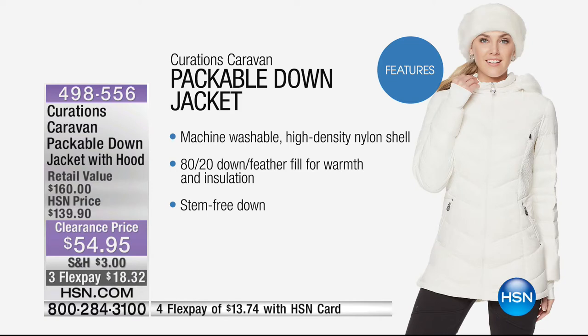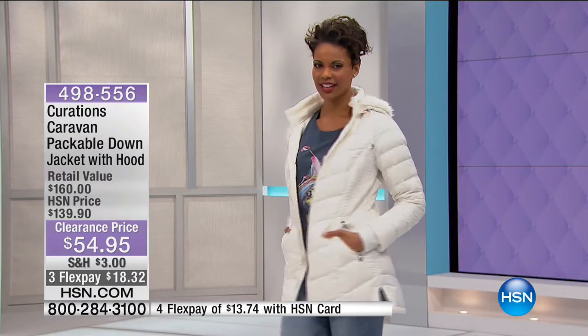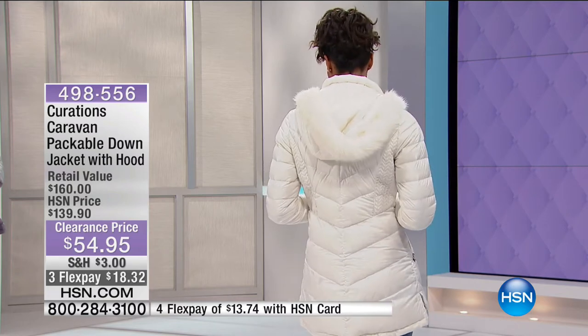Stem-free down, so it's not going to poke you — nothing is going to pop out, it just looks pristine and gorgeous. Machine washable as well, so easy care — this is not something you have to send off to the dry cleaner. Because of that fill power — the amount of cubic inches that one ounce of down occupies — higher fill power creates more trapped air for additional insulation, like the insulation in your home. 675 fill power means supreme warming, yet lightweight. Extra small through 3X, but getting very limited.